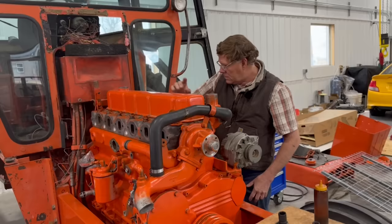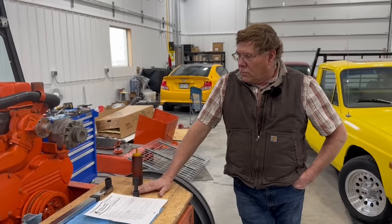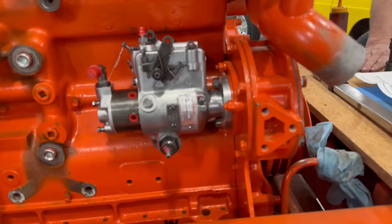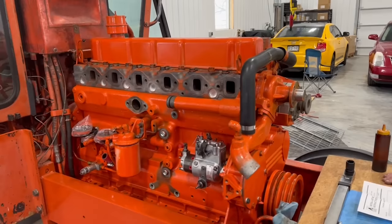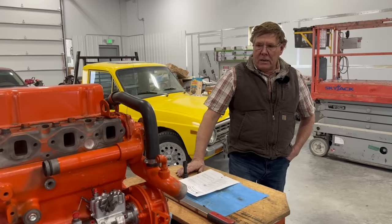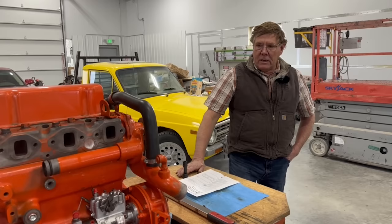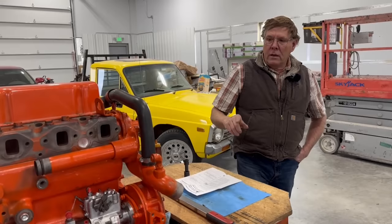We're thinking maybe next weekend it'll be running. The guy that rebuilt the injection pump said really the only thing he found was that the fuel delivery rate was turned up about 20% over stock. He's not convinced that would have caused problems. The smoking gun evidence was lost when they ripped into the pump to rebuild it instead of first documenting what it looked like.